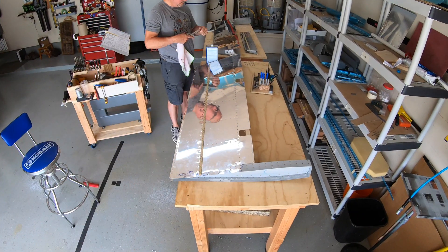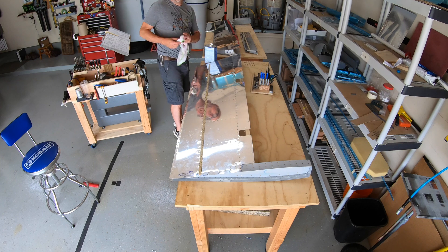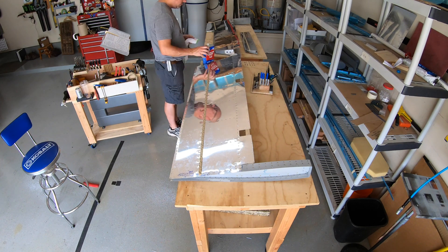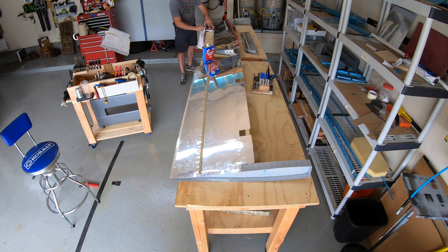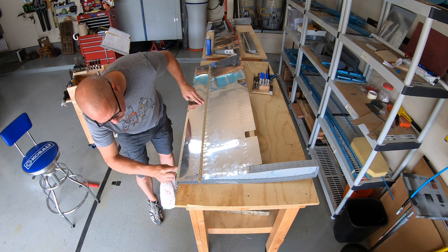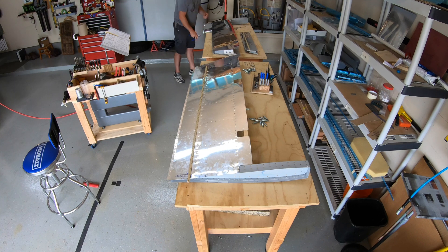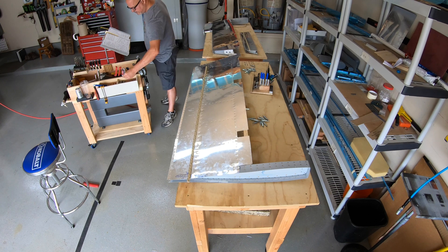I'm getting everything ready. I'm gonna clean the inside of the skins where the trailing edge goes, and right now I'm just doing the bottom and wiping that down with denatured alcohol so when I peel and stick the bottom half of the double-sided tape that's on the trailing edge, it will stick well. That's already been slightly scuffed and the tape has been applied to the trailing edge - it's been on for a few days to cure.